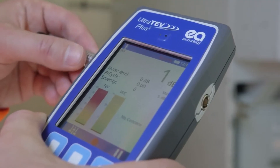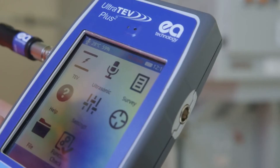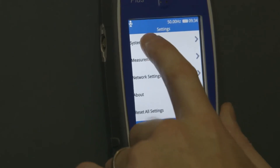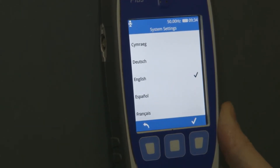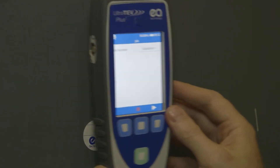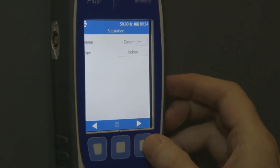Additional features allow better data collection and enhance the user experience. These include a temperature and humidity sensor, multiple language selection and near-field communication, which allows data tags located on the asset to hold information that can be read to and from the UltraTurve Plus II.